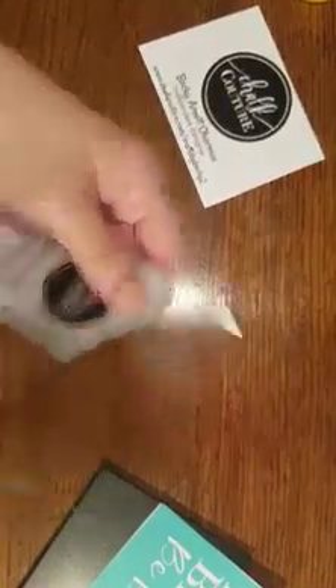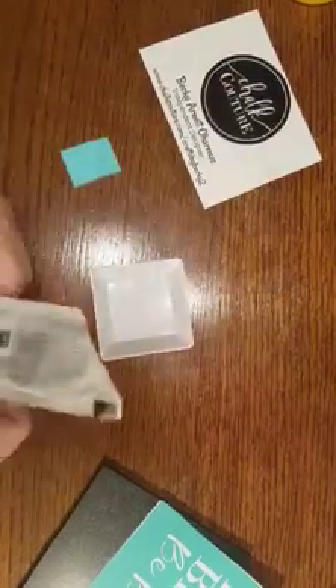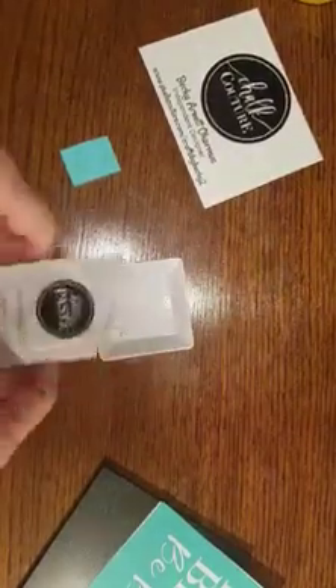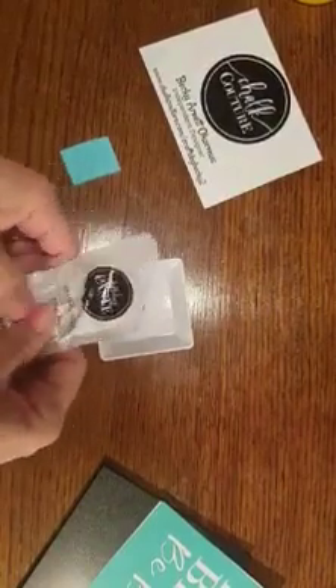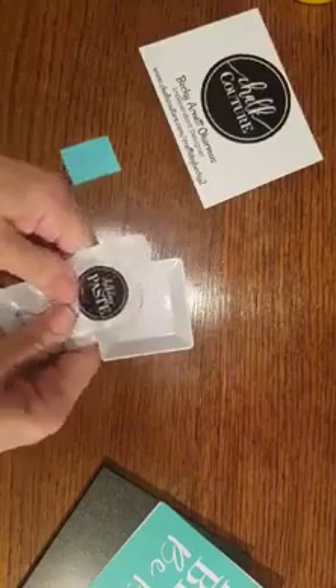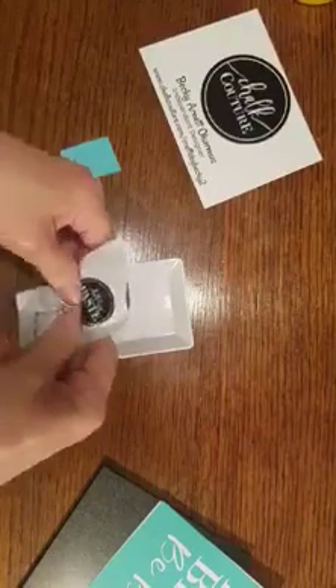These are little paste singles — they're normally good for about one to two projects. If you need some more colors, I do sell these for two dollars each, so just send me a message. Of course you can also get the jars of paste — those are $12.99 each.